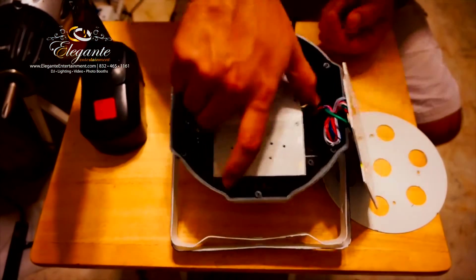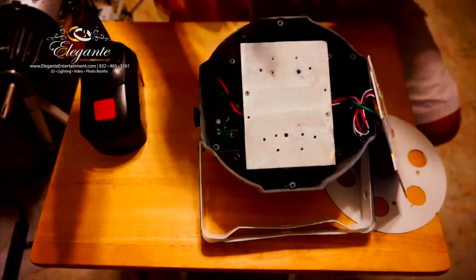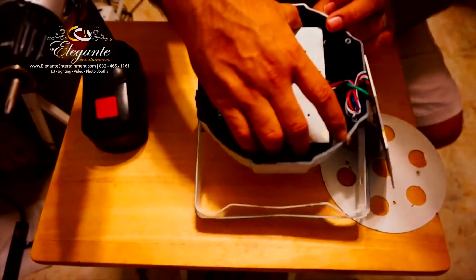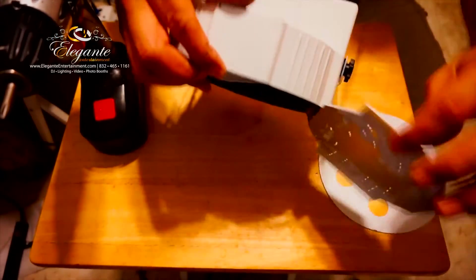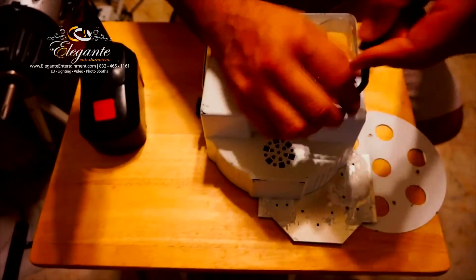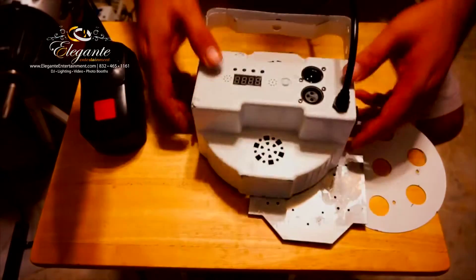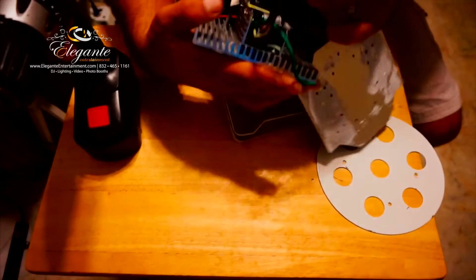I've already done three of these lights, so this is the fourth one and I have a little practice. I'm trying to remember — I did the last three about three weeks ago. I remembered I have to loosen the screw on the bottom to get to the cable holding down the power supply under the heat sink, which gives me a little more slack so I can take off those cables.